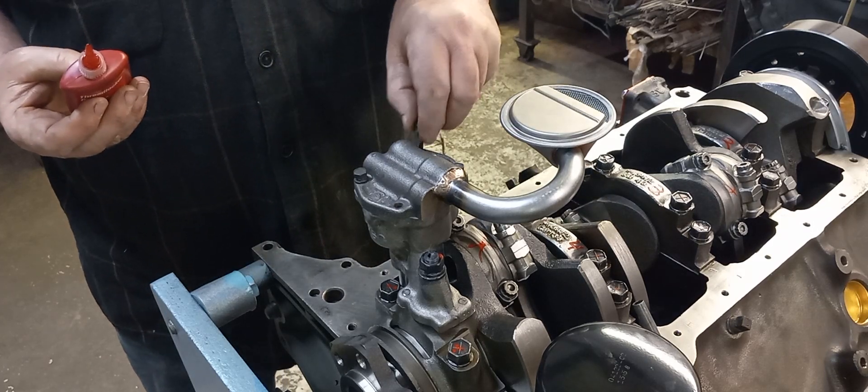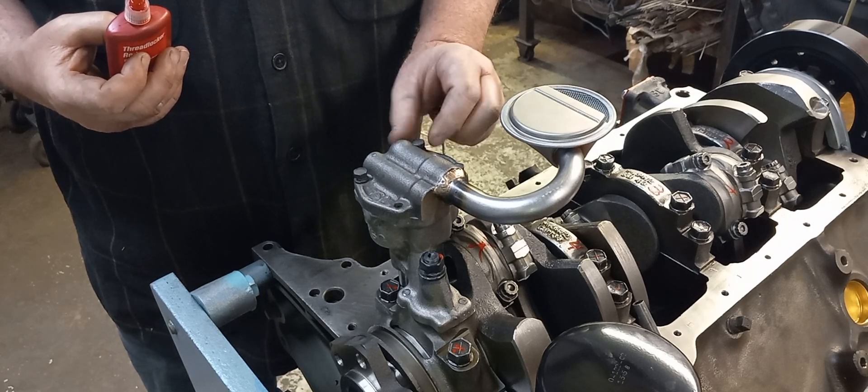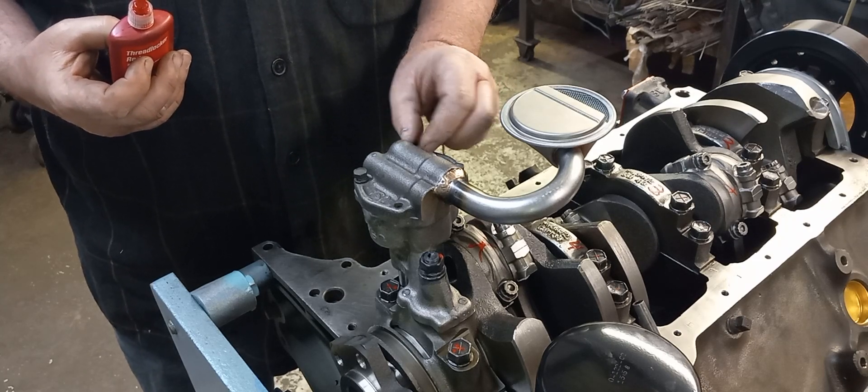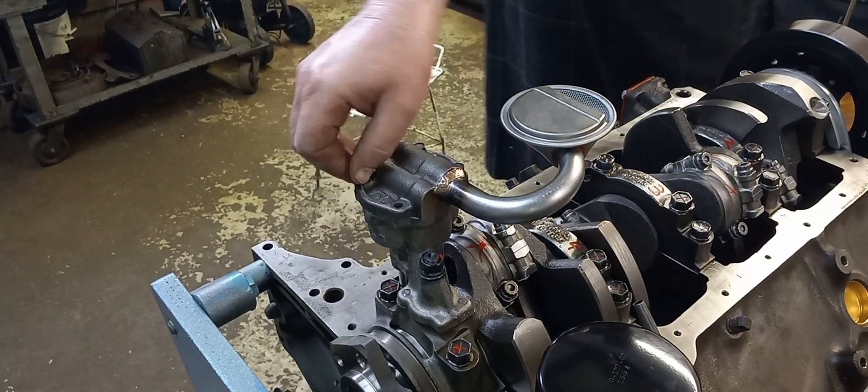These have lock washers on them. I haven't seen one of them fail, but I've seen lock washers fail in the past — I'm not a big fan of any lock washers on any components inside the engine.